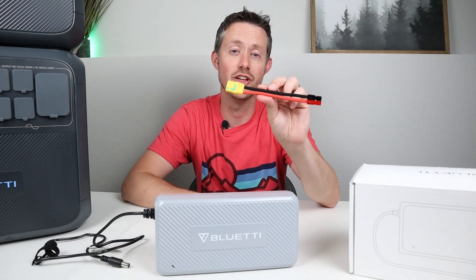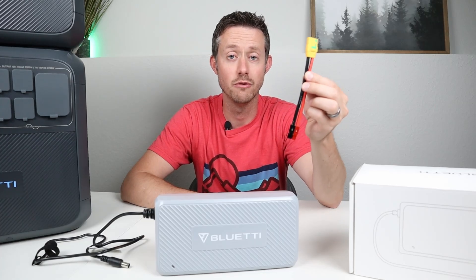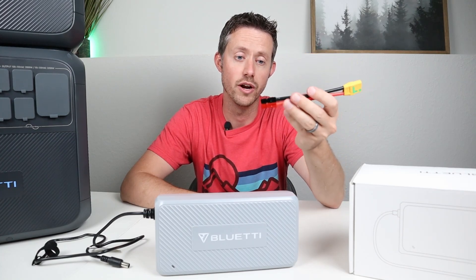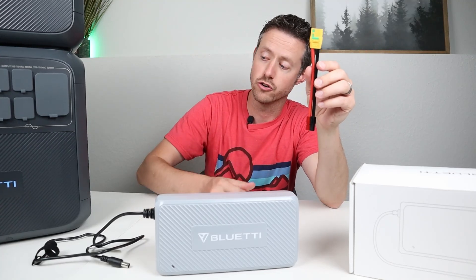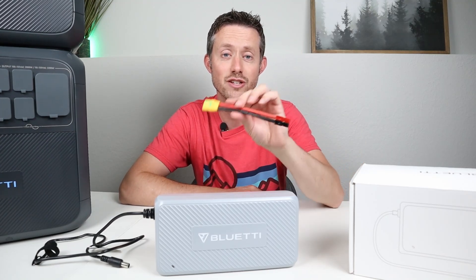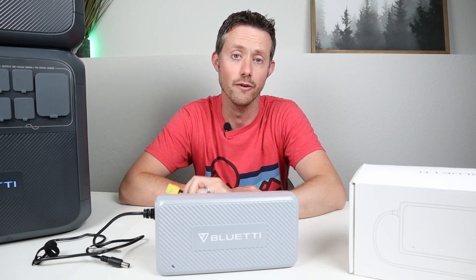I mentioned you can purchase your own XT90 pigtail to make your own adapter. This is an XT90 female connection — pick one up and put whatever connection you want on the end to make custom adapters that work with this charger and Bluetti larger power stations. I'll include the link in the video description if you're interested.